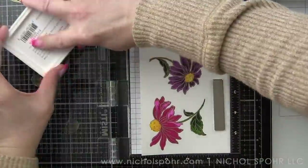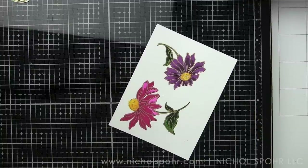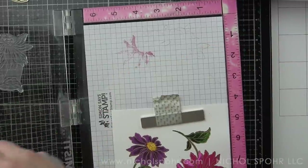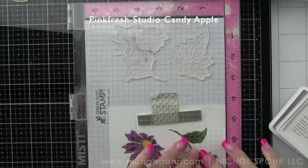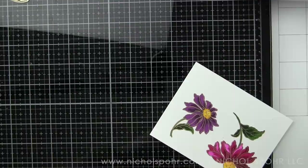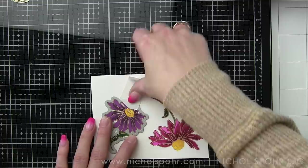I'm going to speed through the rest of these layers really quick, and then we're going to get to the background and building the rest of this card, and even creating a coordinating envelope. I have really been into creating some coordinating envelopes lately, and I think these kinds of stamp sets are really, really great for that. I'm excited to show you how I do that.